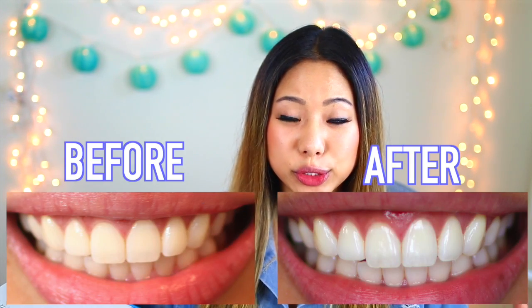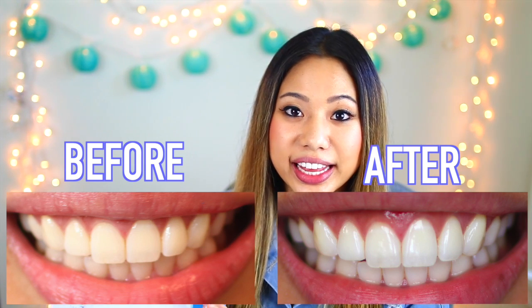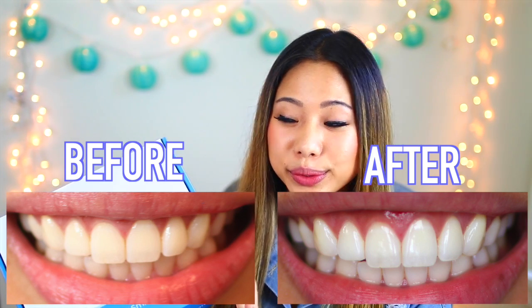The teeth whitening kit that Smile Brilliant sent me was the T3 non-sensitive whitening kit. This kit is meant for teeth that have light stains. I wouldn't say that I started with super yellow teeth, but I definitely did have some coffee stains that I wanted to get rid of. On their site there are other types of kits in case you want something stronger, or if you have sensitive teeth, they also have special kits for that.